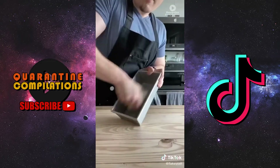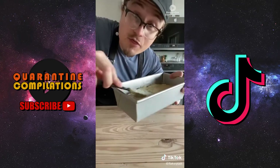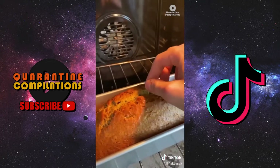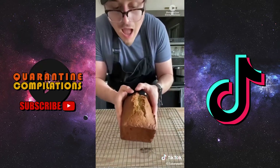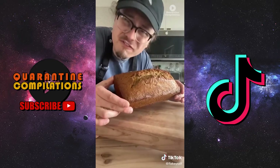Mix the wet ingredients into the dry until your batter looks right. Butter a nine by five loaf pan, add your batter, smooth it out, and place in the oven at 350°F for 50 to 60 minutes until a toothpick inserted comes out clean. Out of the oven, cool in the pan for a couple minutes, then invert and cool completely on a wire rack.